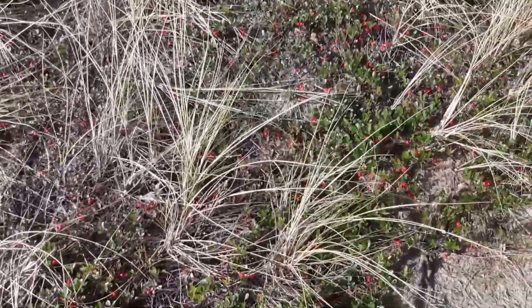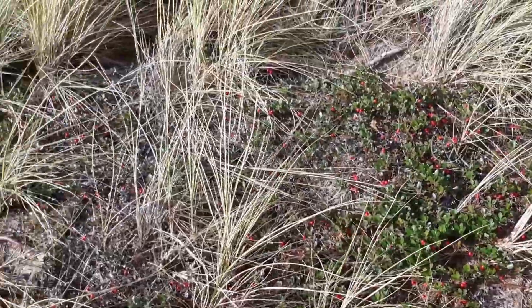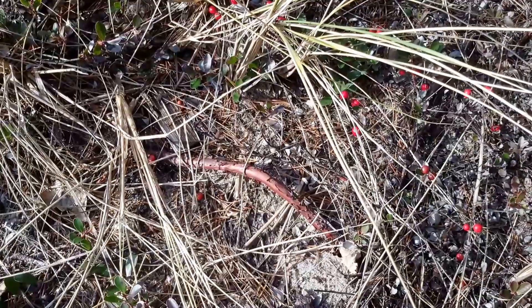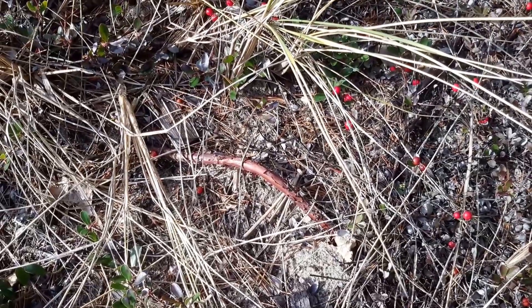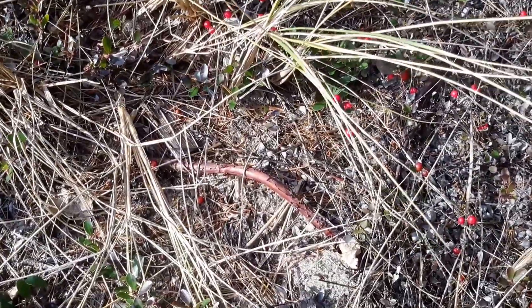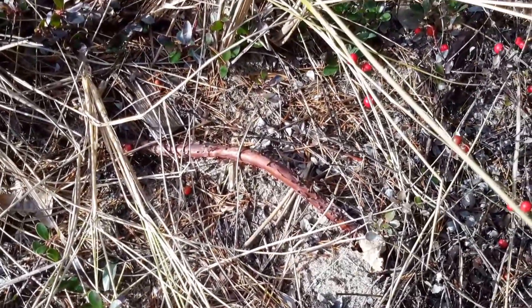The berries are really a nice bright spot. It loves the dry, sandy conditions. Obviously in the wintertime here it's not dry — it rains a ton — but it can dry out really quickly because of the sandy soil. It's got the reddish flaky bark.